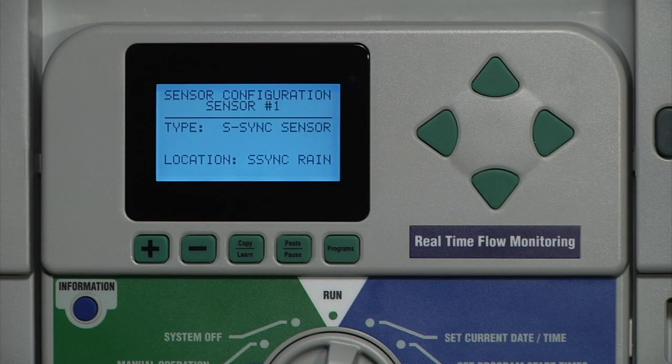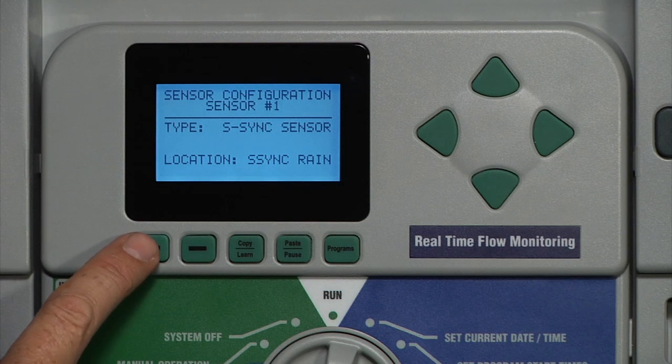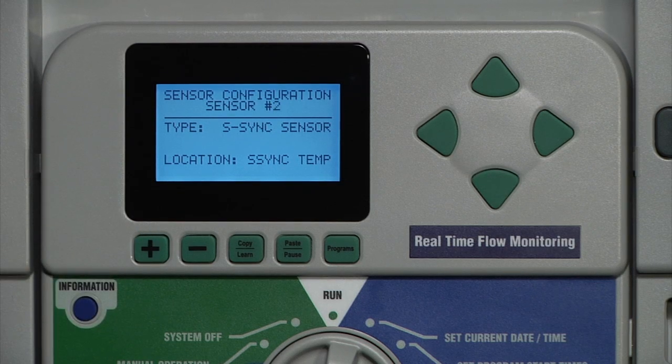In this way, you can have different sensors shut down different programs, corresponding to different areas of the landscape. If you need more information, consult the Owner's Manual or look us up at HunterIndustries.com for more support. Thanks for watching.